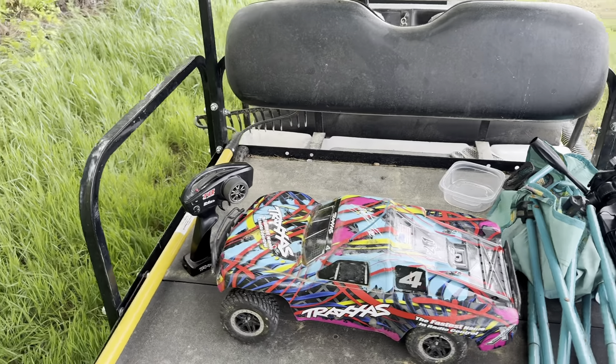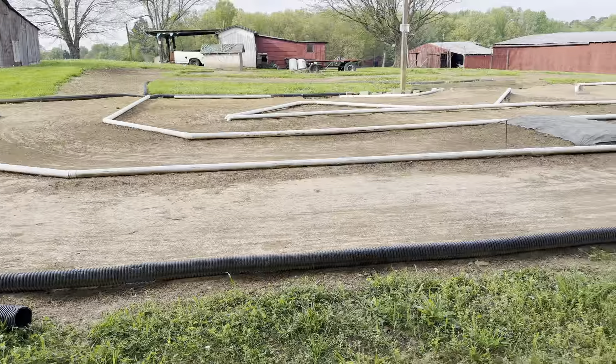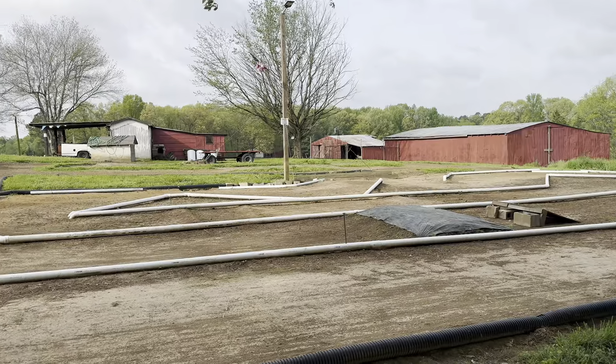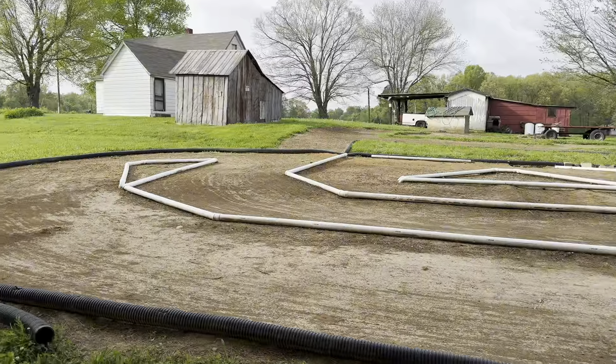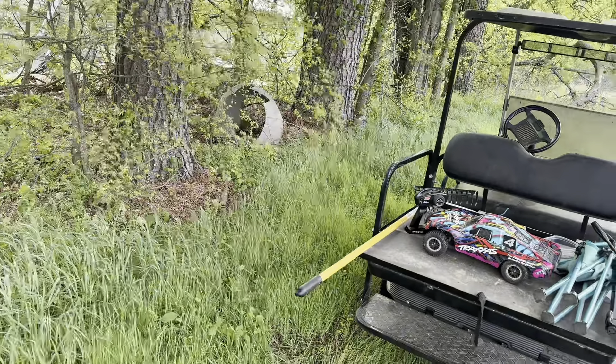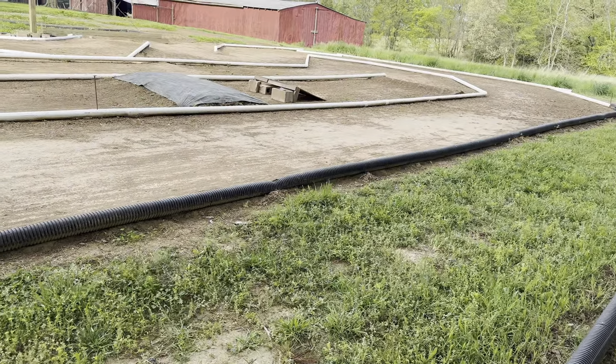What's going on, it's Jacob here from Woodsy RC and Reds RC Raceway. I'm out here at the track — it did a little raining last night, so we're gonna give it a go while it's a little bit damp. Sorry about the wind again, it's just been windy the past few days and we can't ever seem to get a break — but that's okay.